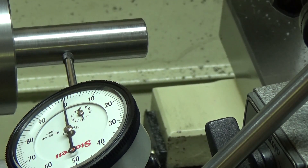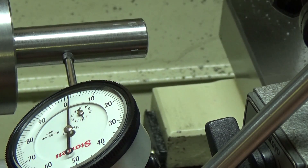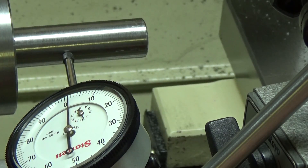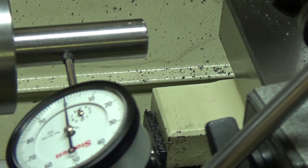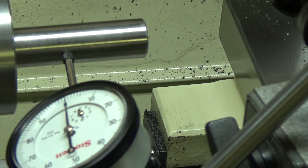Bring it down to the next jaw, let's see what that looks like. Bring it down to the next one — alright, that's the one I'm looking for. I'm going to bring it to where I can tighten this one up and bring it back to zero, then bring it to the next one and bring it back to zero. Otherwise you're reaching all the way behind the chuck trying to zero it up. Alright, that looks pretty good right there.